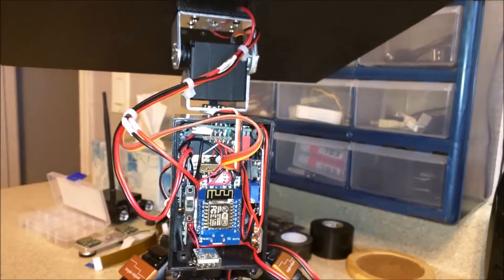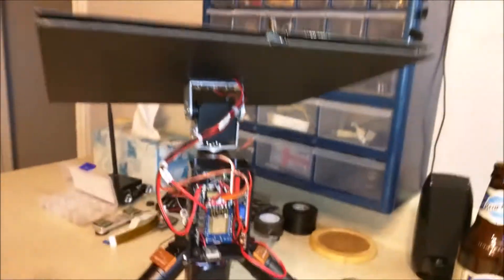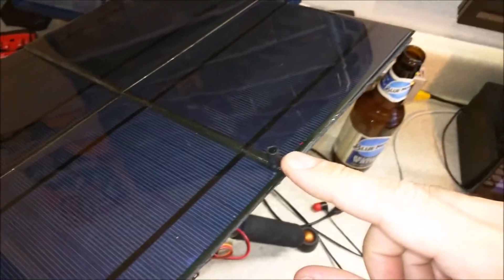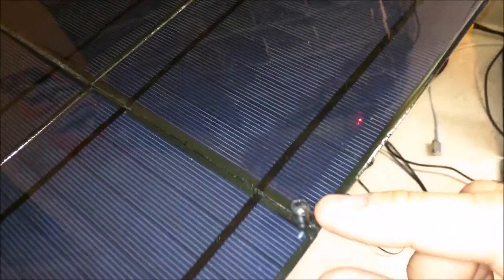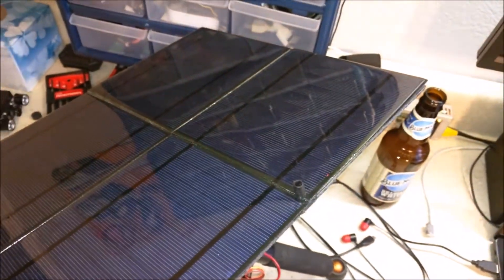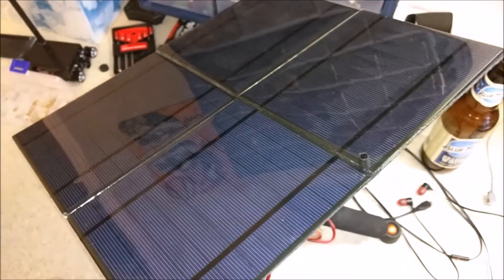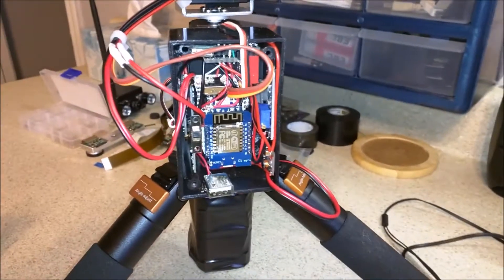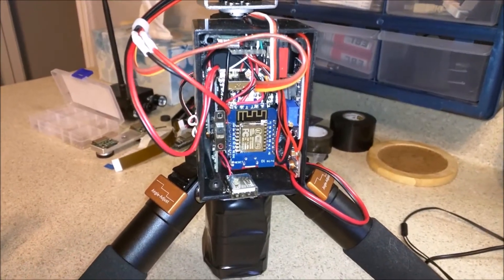On top of the solar panel we have an LDR — a light dependent resistor — inside a black tube, which gives me the current light intensity for the angle it's pointed at relative to the Sun.